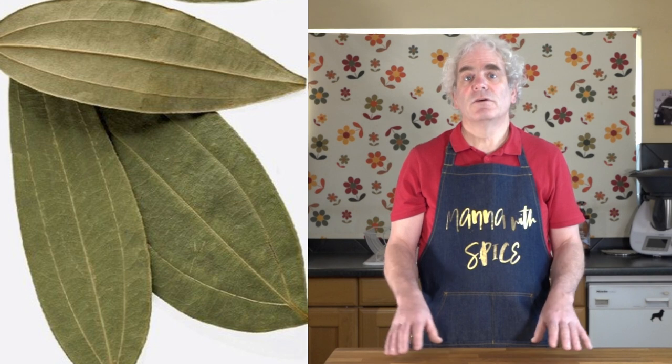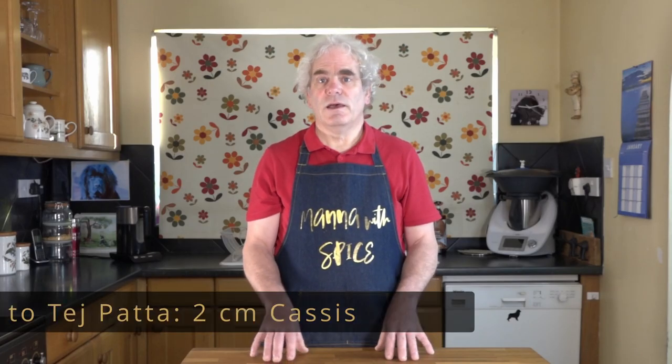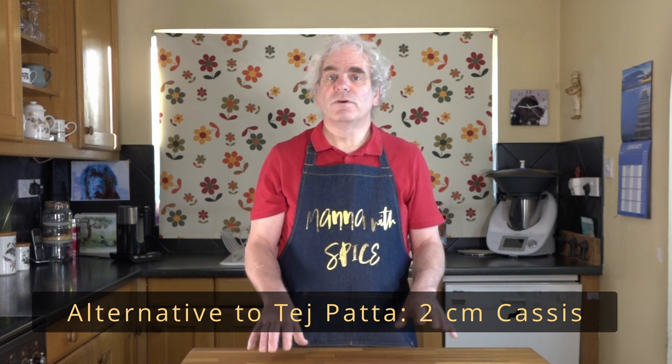If you haven't got tej patta, which is an Indian bay leaf, then add a little bit of cassia.